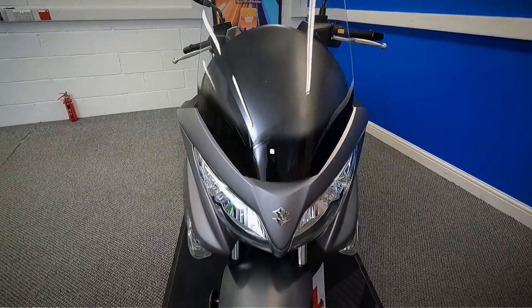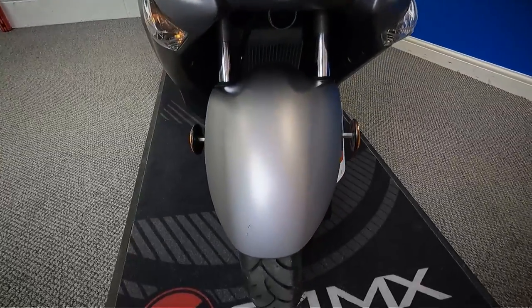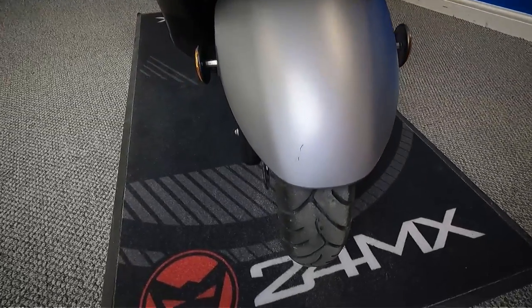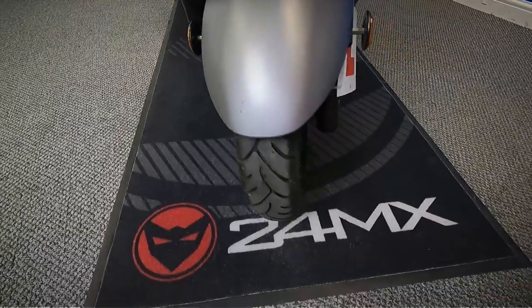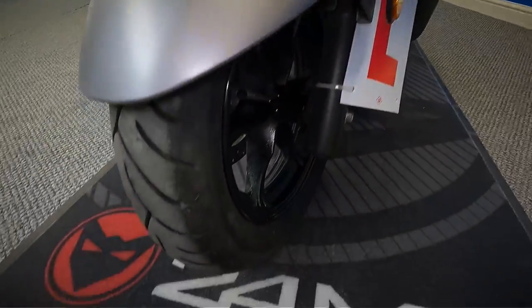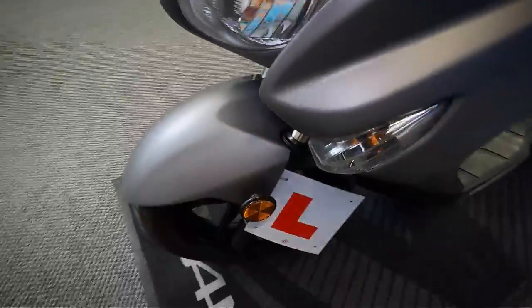As you can see, the colour is a matte metallic grey, like a light grey. Let's get a close-up look at the front and the front wheel.